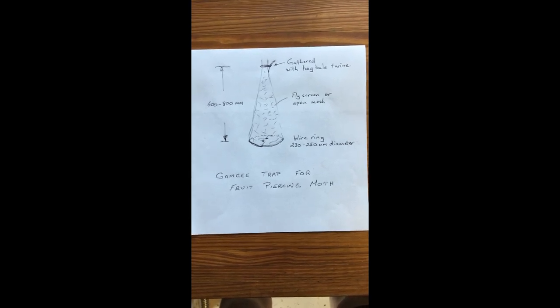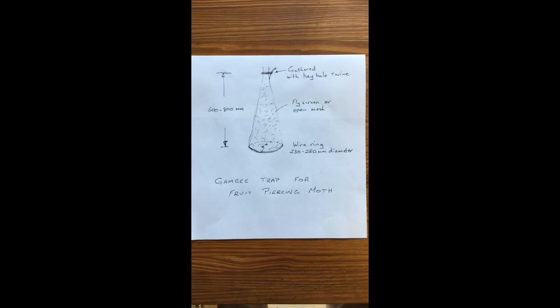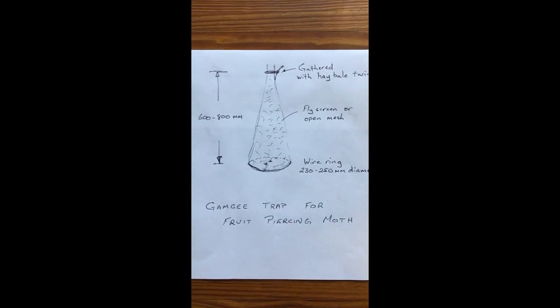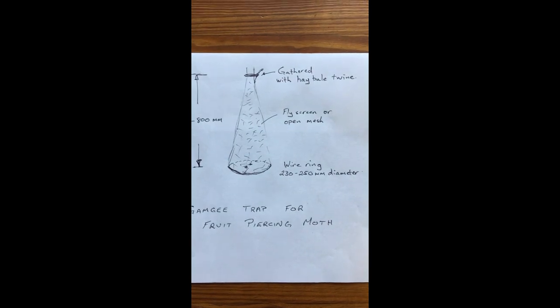What I'm showing you here is the design for a Gamgee trap for the fruit piercing moth. You'll see here this is a sketch of a completed trap. The wire ring on the bottom is about 230 to 250 mm diameter.